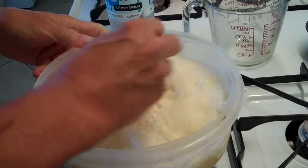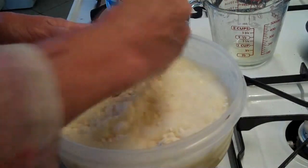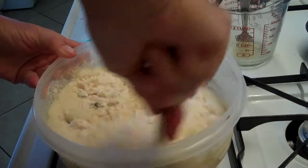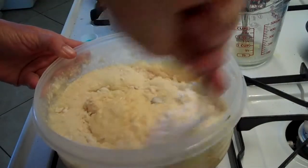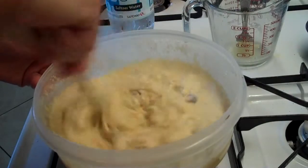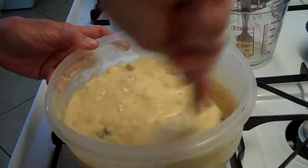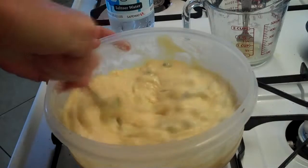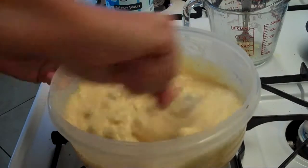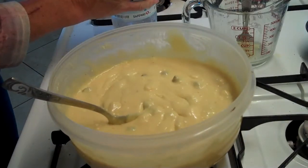You don't need a blender or anything with this — it's mixed up good. It's that soda water that makes it all nice and bubbly and airy. Make sure you feel the bottom and the corners so you don't have any pockets of cake mix. And that looks good.